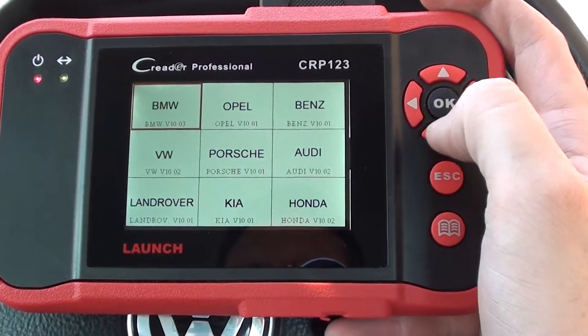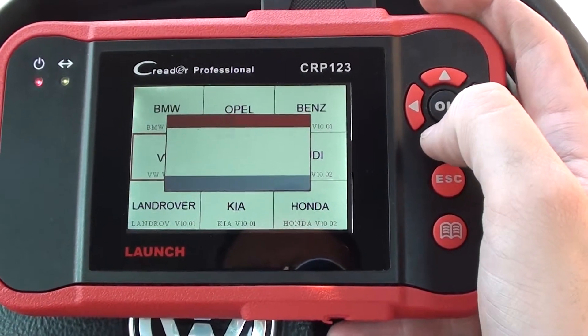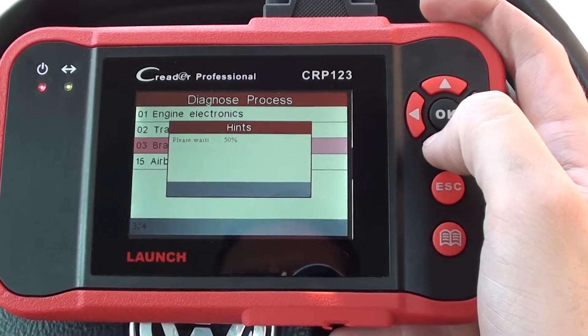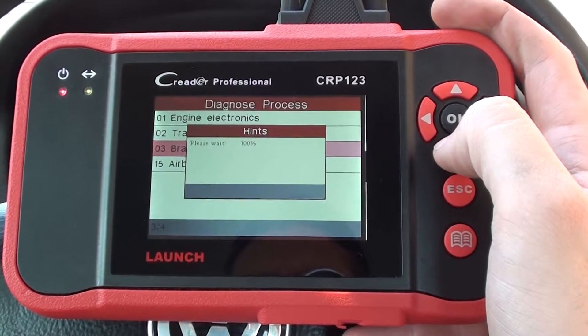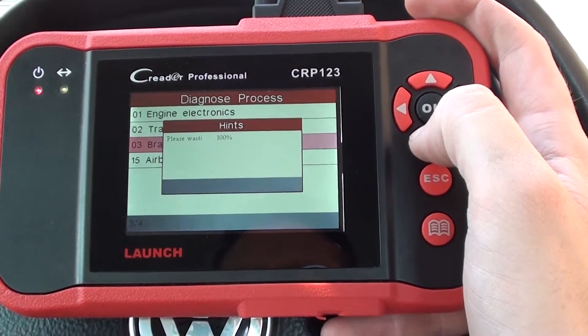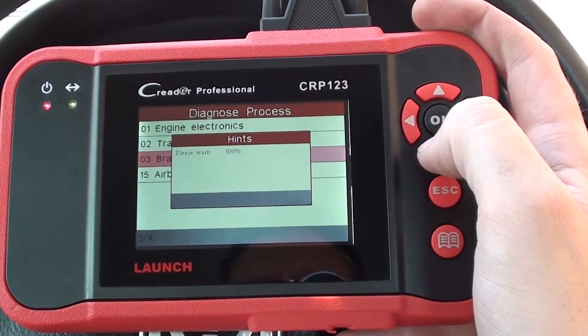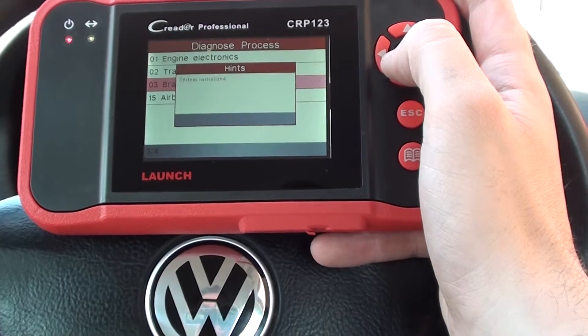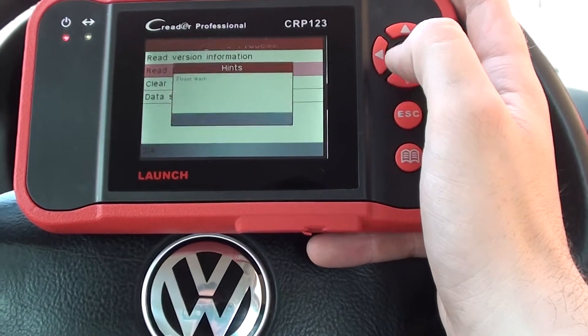Diagnose, scan, VW, control modules. We want to go to brake electronics. System initialised, read fault code.